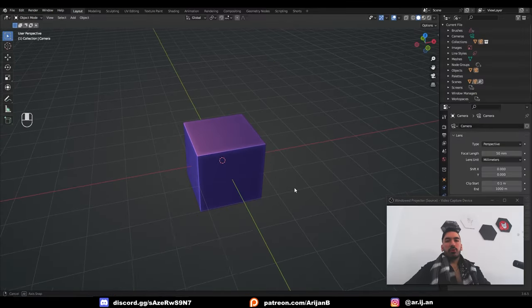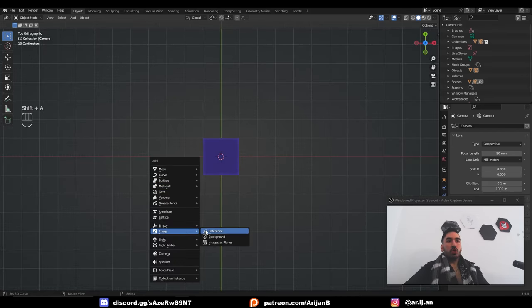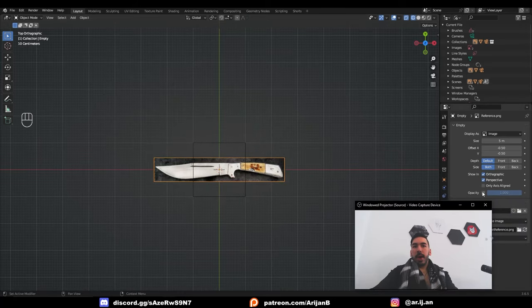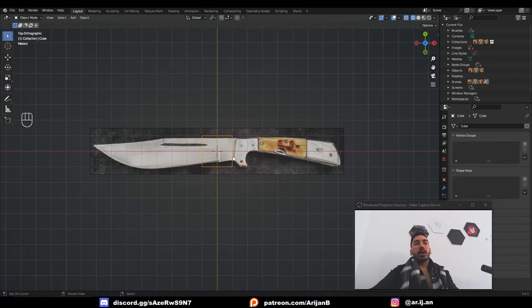We're going to load this reference into our scene by pressing 7 to go to top view, then Shift+A, Image Reference, and load up the reference image. Now I have the picture in the background. I'll reduce the opacity a little bit, scale it up, and throw it down on the Z-axis. This is effectively like a blueprint that we can follow as we model the knife.